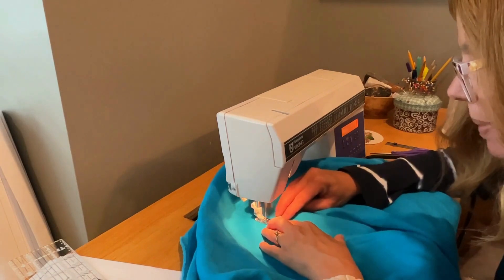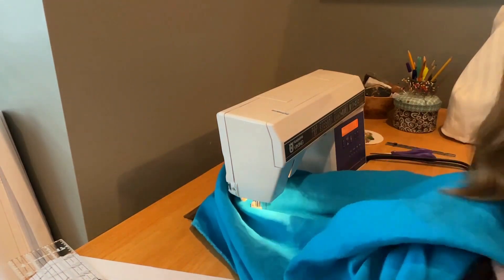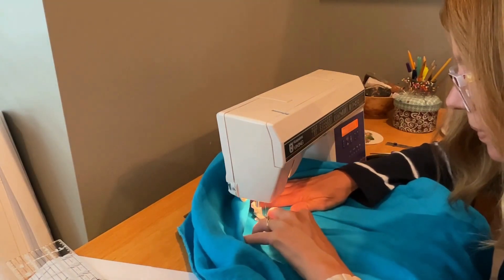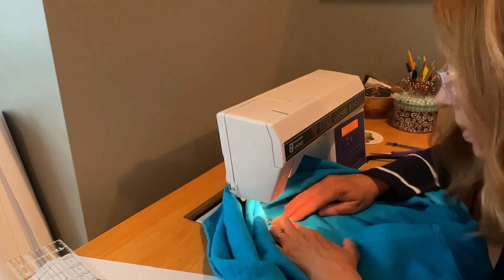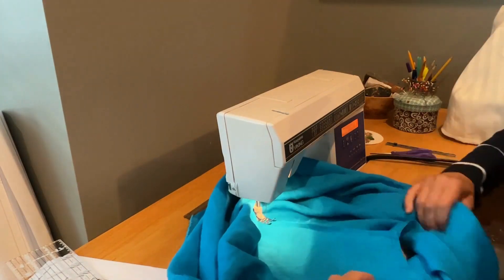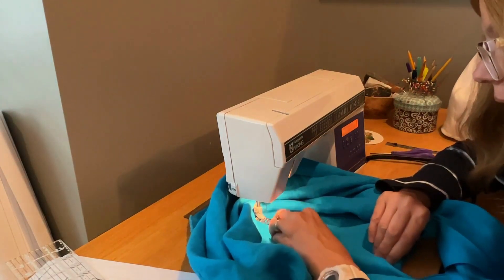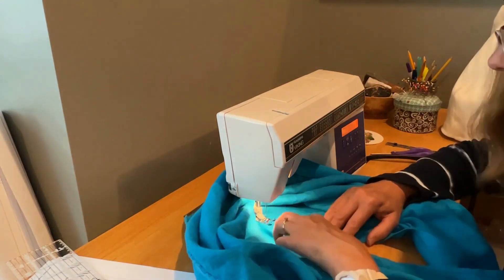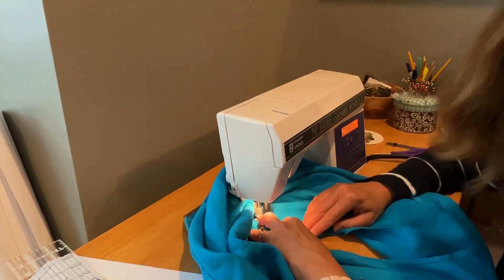I'm lining up the toe of my presser foot along that edge — just inside the toe — and I'm taking care to periodically lift up the other side of the dress so I'm not going to stitch my dress together in the middle, because you don't want to do that. Periodically making sure that there's nothing underneath there. You'll notice I didn't pin this. You can feel free to pin if you want, but I find that just the pressing really holds it in shape, and as long as you move slowly down it, it's not going to unroll too much on you.